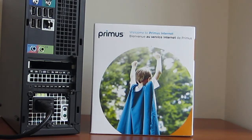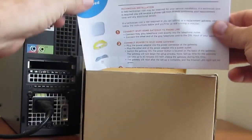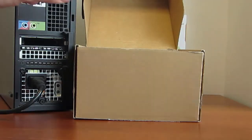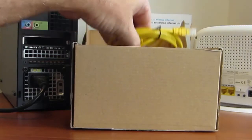Begin by unpacking the contents of the internet startup kit. Inside you will find our install guide, Wi-Fi home gateway, and Ethernet cable.